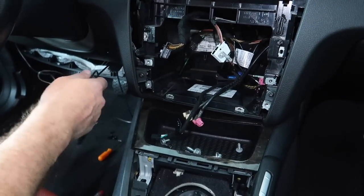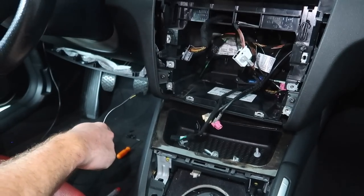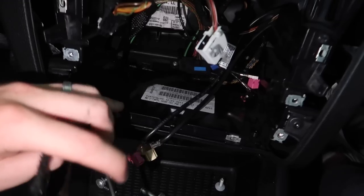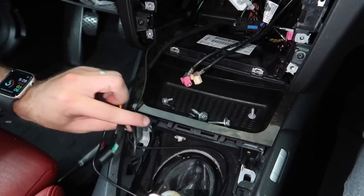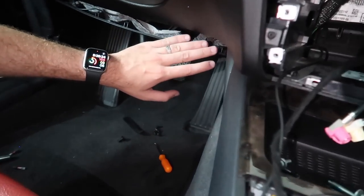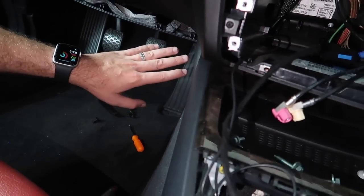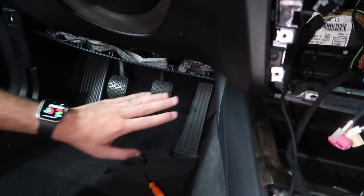The next cable we're going to route through is the microphone cable - we're going to use the exact same method. We now have the microphone cable routed into here and both cables are exposed. We've got the microphone cable right over here and the iDrive controller cable routed through here as well, which is perfect. I'm actually not going to put this together yet because I also have a backup camera that we're going to be routing the wire through. But if you guys don't have a backup camera, you can go ahead and reassemble this.